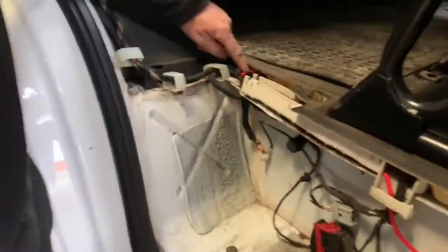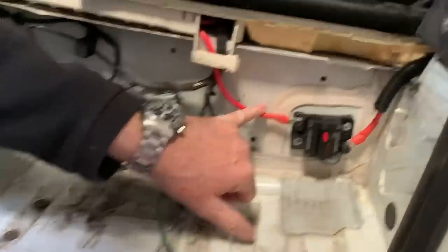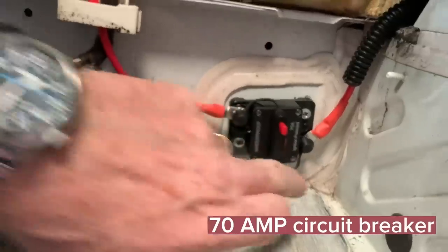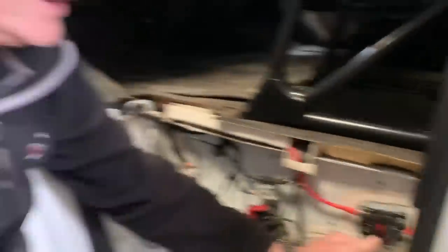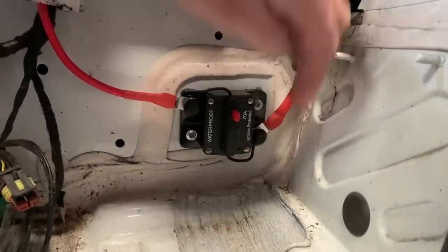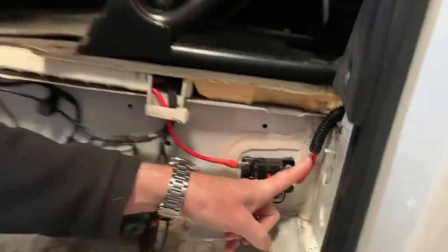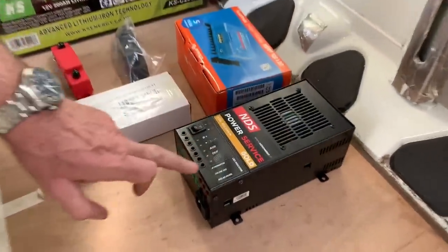Here's a quick rundown of what else Dad has done on the electrical side. This red wire will go to the vehicle battery, so when the engine's running it will charge the leisure battery. This is a 70-amp circuit breaker. I didn't want to put fuses in for Becca because she might not know if they've tripped, but this one is very easy — that red arm comes out so you know straight away if something's gone wrong. This will go directly to the NDS battery charger.